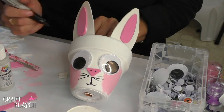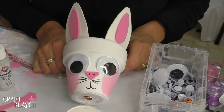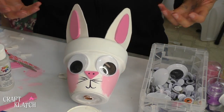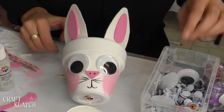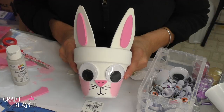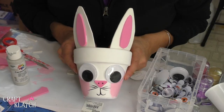Now you have this adorable little bunny pot! You can add some grass in there and some candy — it's perfect for Easter, just as a little decoration on your table. You can also do smaller versions of this and use them as little place cards for your Easter table. Be sure to let me know what you think of it down in the comments below.